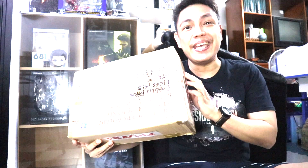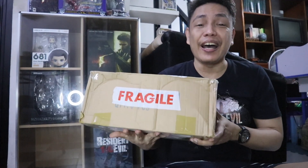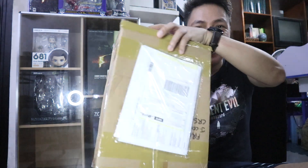Hey guys, welcome back to my channel CJ Carpio. It's another unboxing time! This is my most favorite video game character. Thank you very much to the seller at eBay — it came from the UK. I was able to purchase this, which is already a rare and hard-to-find item. Let's unbox it — it's unboxing time!